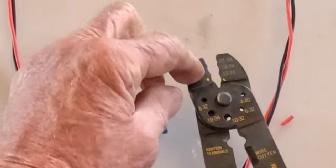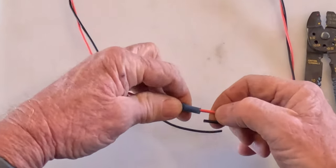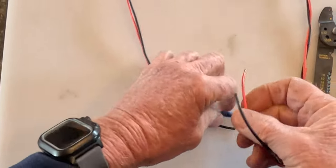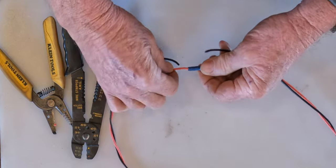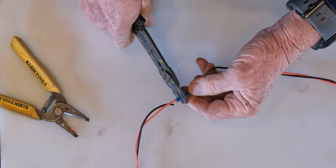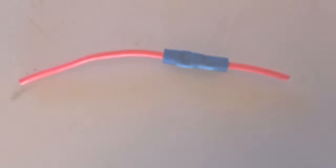On the crimper, the little blue color corresponds with the size of the crimp. Make sure you get all the wires twisted in there good, because in there you can feel it's in there nice. Put it in the blue die, give it a good squeeze, and that's your basic butt splice.